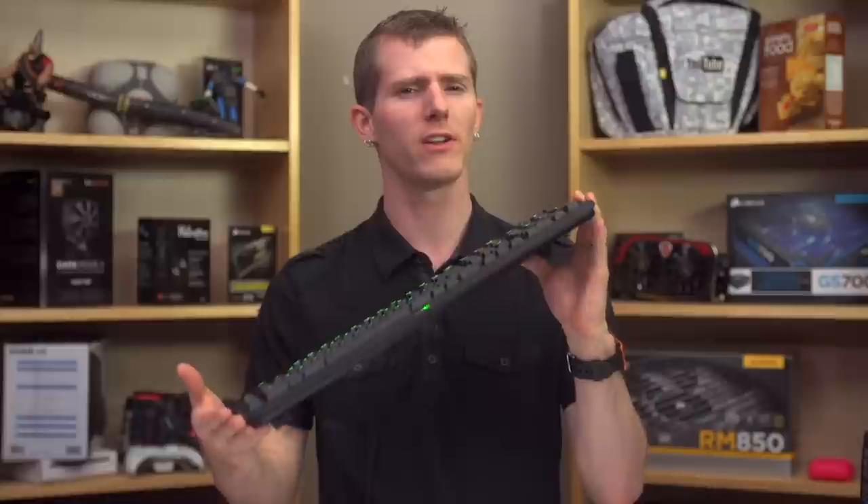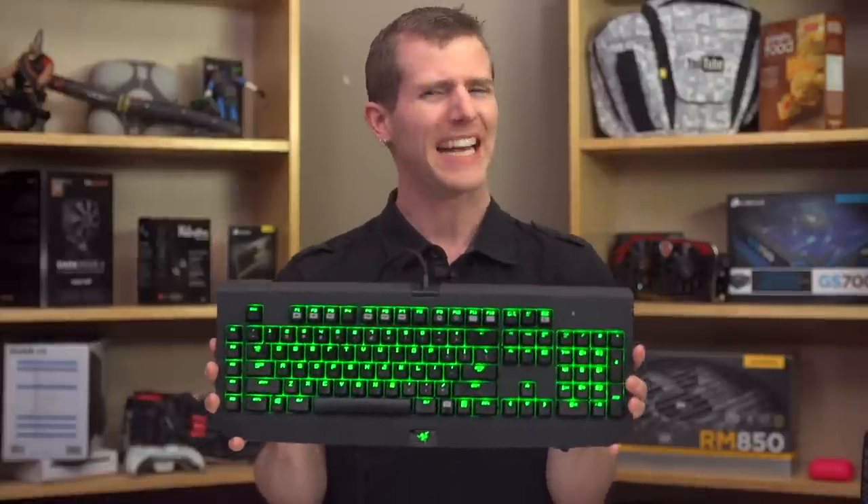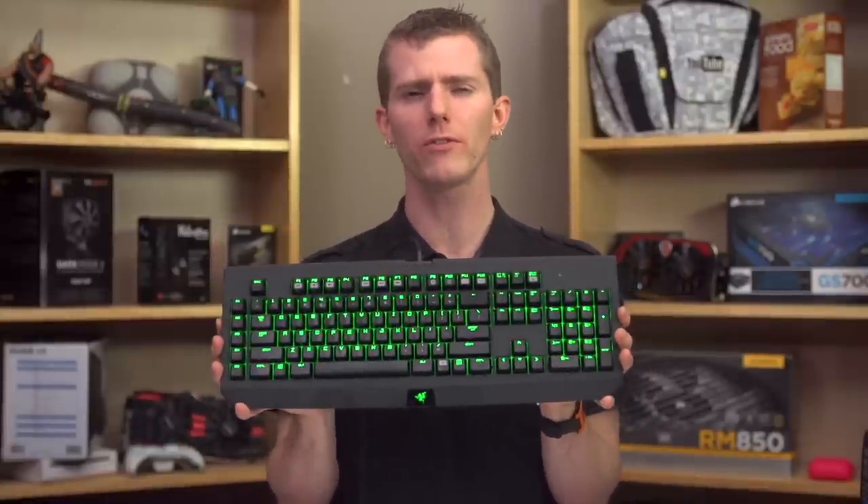Razer is making some pretty bold claims about their Black Widow Ultimate 2014, when you consider that on the surface it appears to be entirely unchanged from their last-generation flagship. Is there really innovation left in mechanical keyboards? I guess we'll find out.